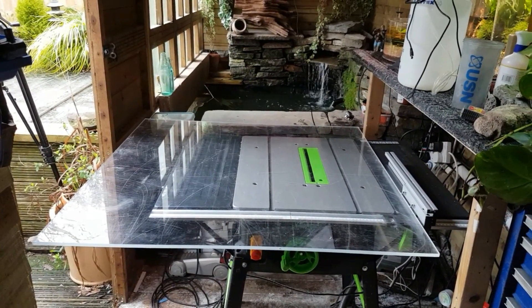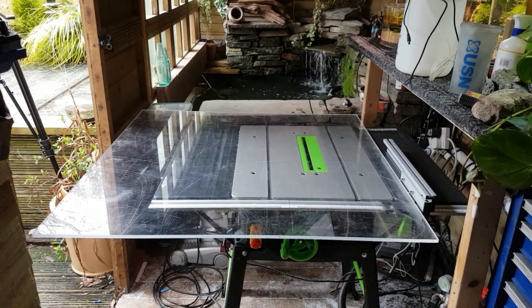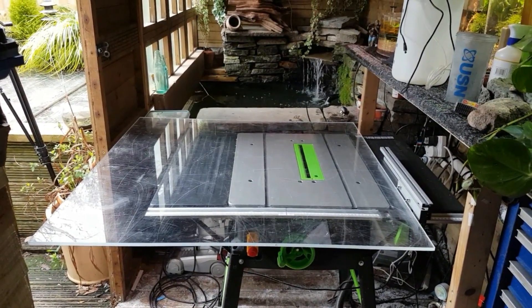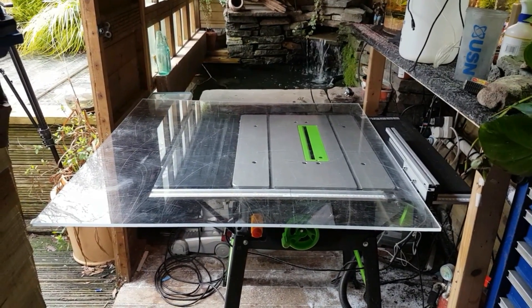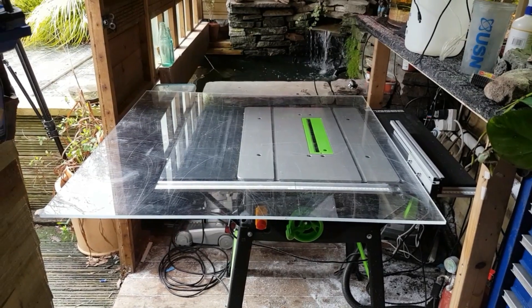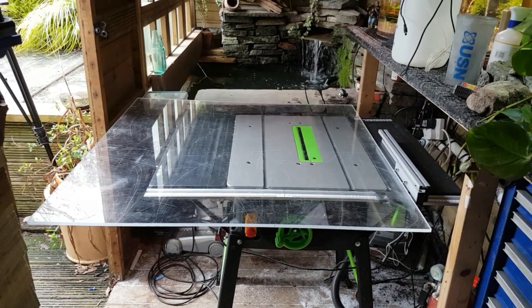With all this cold weather and everything else we've had recently, it's not been very easy to come out here and glue things up and cut things because it was absolutely freezing. But now it's cleared up and warmed up a little bit, I thought we'd get on with it. We've got a meter square piece of acrylic there — I got this from a recycling place off eBay, I'll stick the link below.